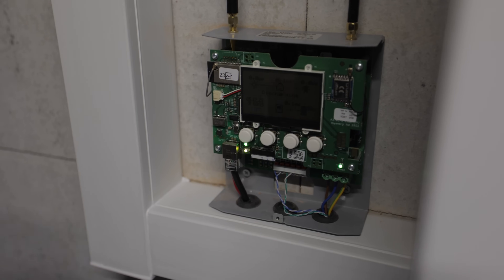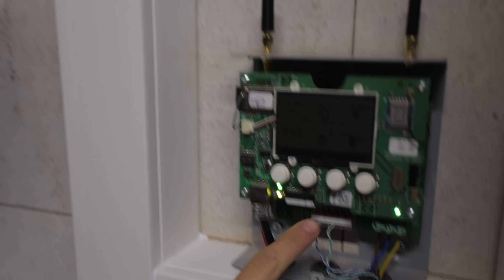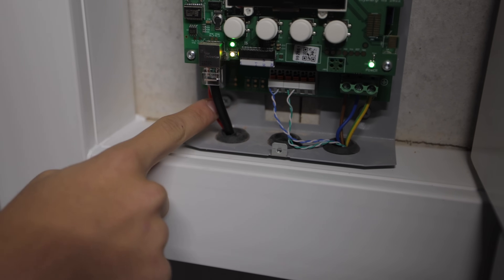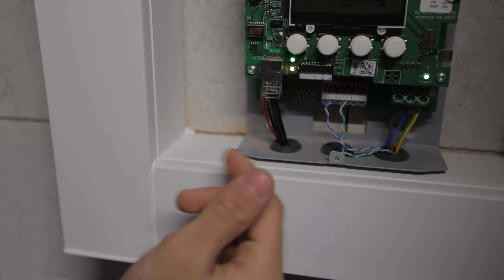Inside the controller, we've got our power coming in fed by a three amp fuse, and then we've got our CTs. This is our grid CT wrapped around the incoming, and then this is our solar CT. These little cables speak to the inverter in the Libby.